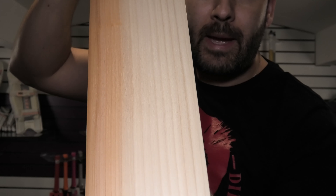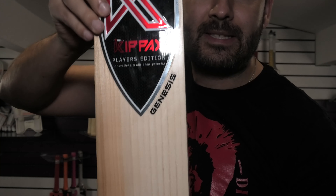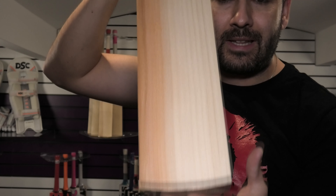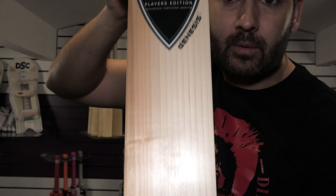So in at number 5 is this stunning Kipax Colossus Genesis Cricket Bat. This is a player's edition bat. These normally retail at £380. We've got a special introduction offer at £299.99 and you get free UK mainland delivery as well. I'm not sure where you can buy stunning grade 1 English Willow bats like this one for that kind of money. Such fantastic quality that you're getting from Kipax.